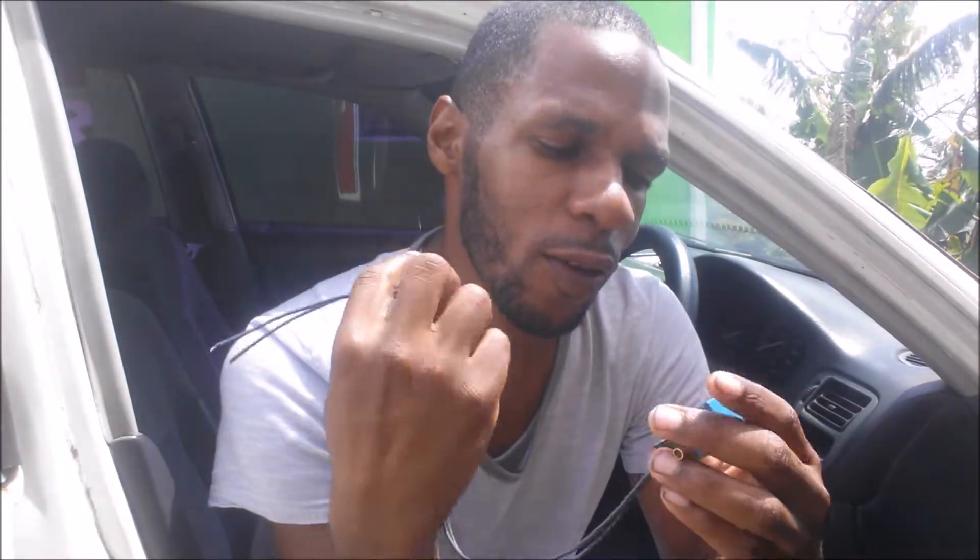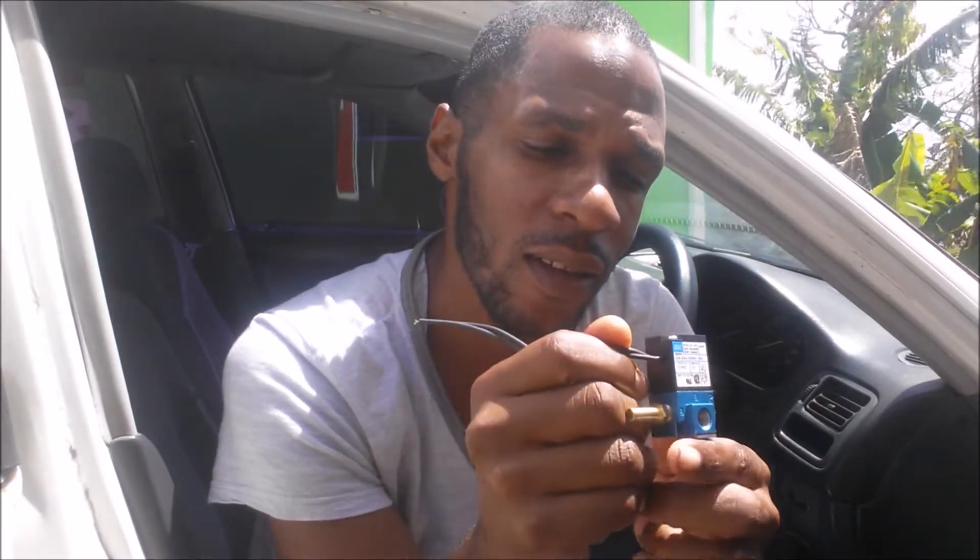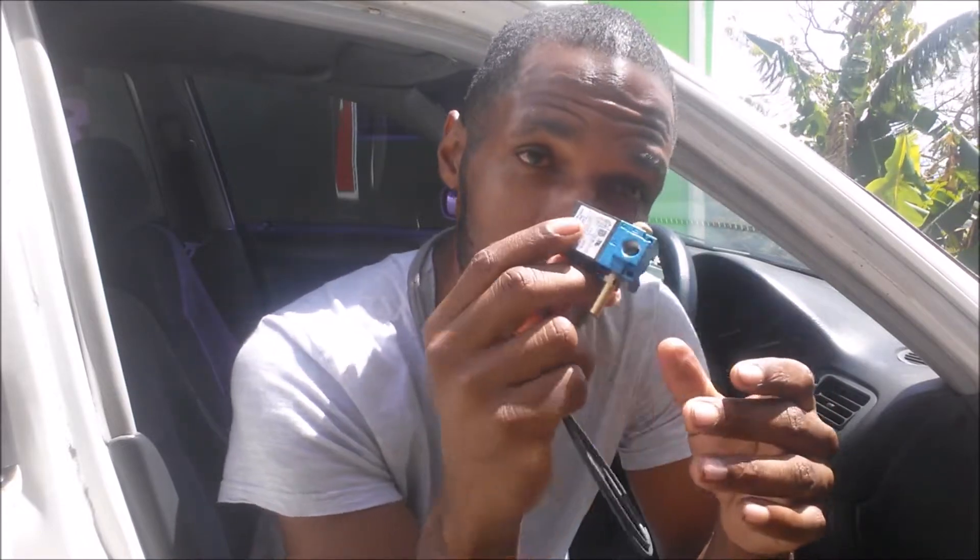Port 1 to 2 is normally closed, and when you energize the solenoid it opens. Port 2 to 3 is normally open, so without the solenoid being energized it's open. We're going to be using 2 to 3, using the air as a bleed. Basically, we're going to put it in line with the bottom port on the external wastegate to control boost. There are many ways to plumb the solenoid to achieve the same results, but this is how we're going to do it.